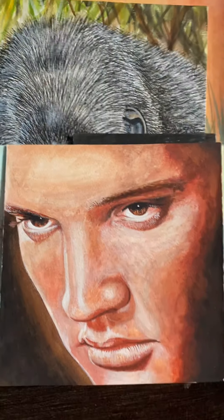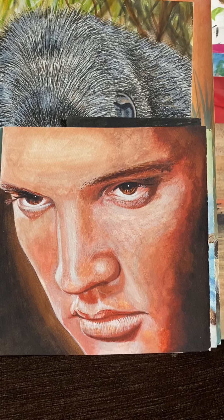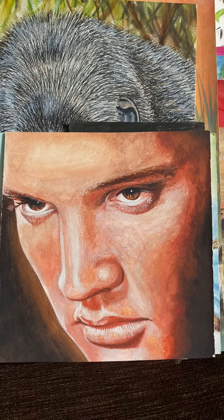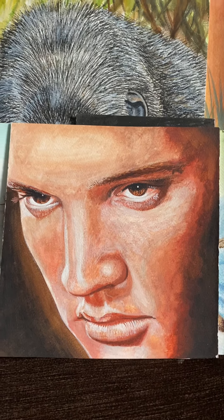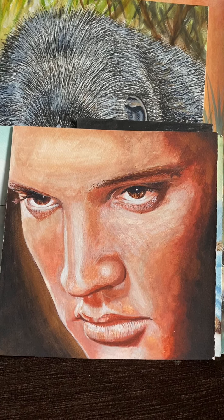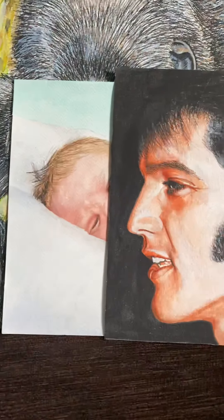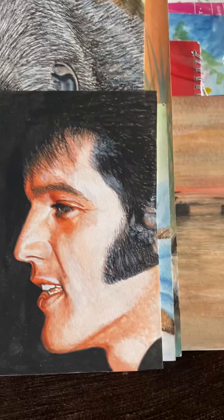That one turned out very obvious. More emphasizing on the browns and reds, not true to the color. And that one I like.